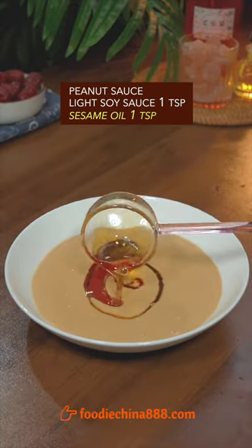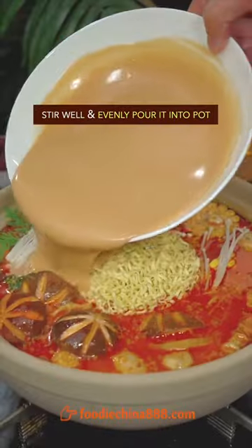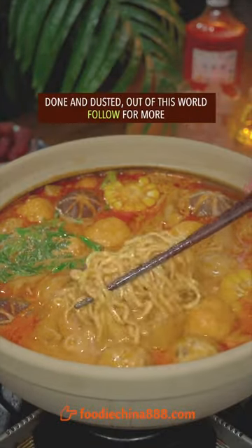Add soy sauce and peanut sauce, sesame oil, stir well, evenly pour it into the pot. Done and dusted — out of this world!